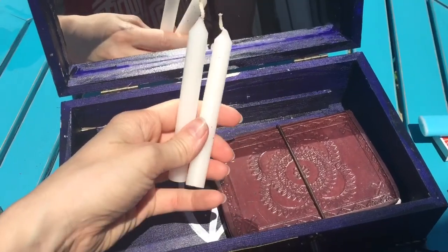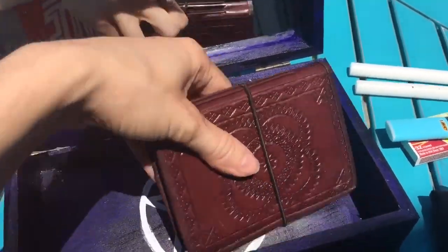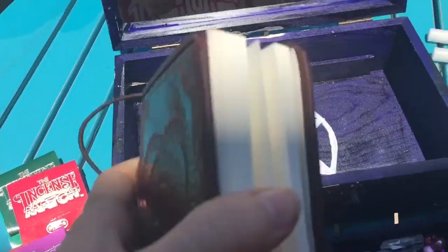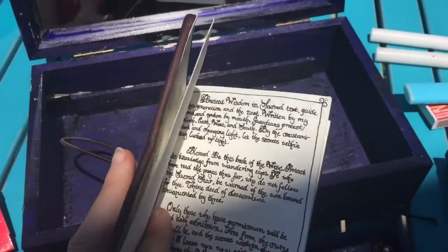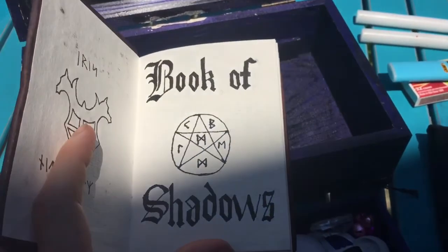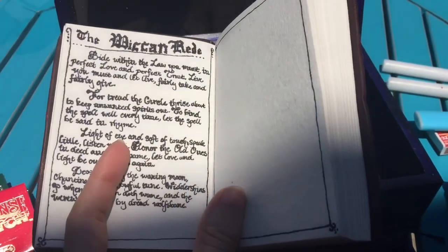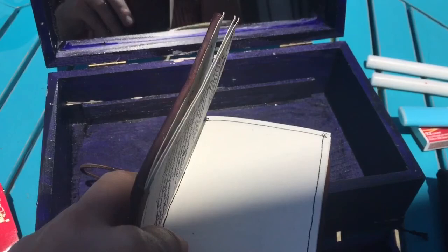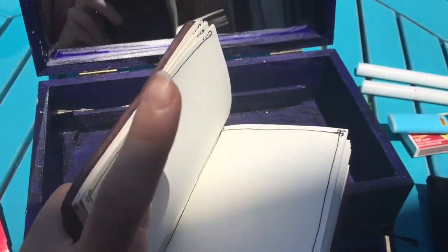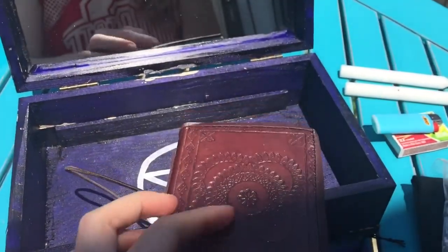A couple of candles for god and goddess. And then finally a mini travel book of shadows which I have not completed, but I do have a blessing page, a title page. Mostly just prayers and correspondences and that sort of thing — for anything I'd need for ritual or spell work or anything like that while I'm traveling.